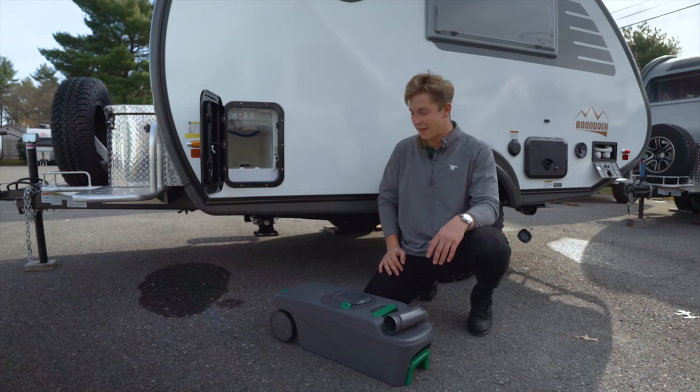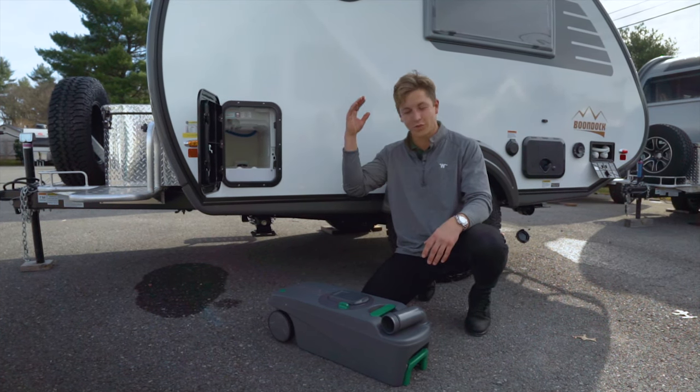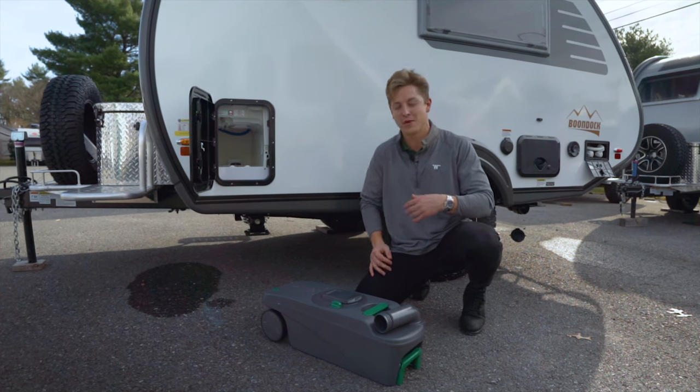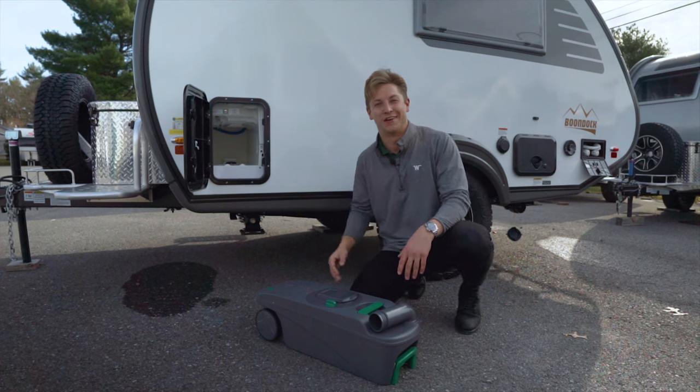Here it is — this is your cassette potty. If you want to learn more about it there are plenty of YouTube videos online, but if you happen to buy from us I'll make sure you get some dump gloves with your purchase.